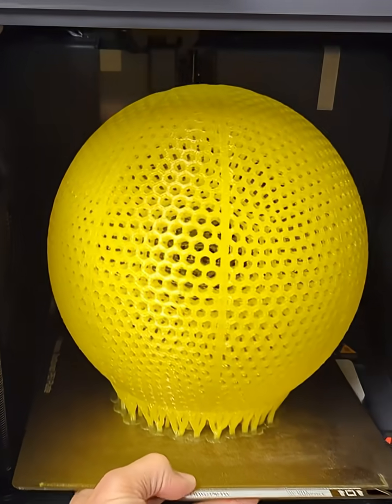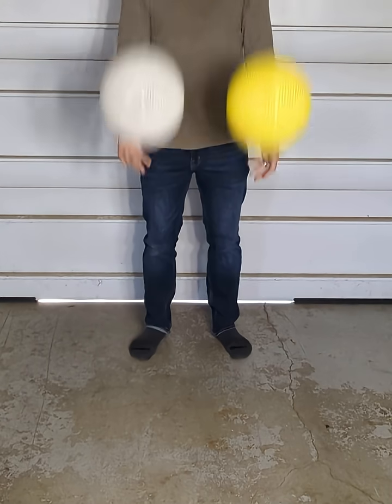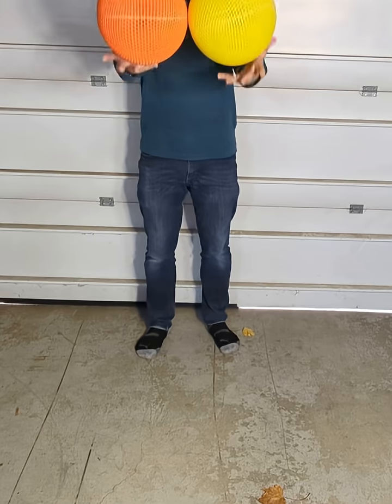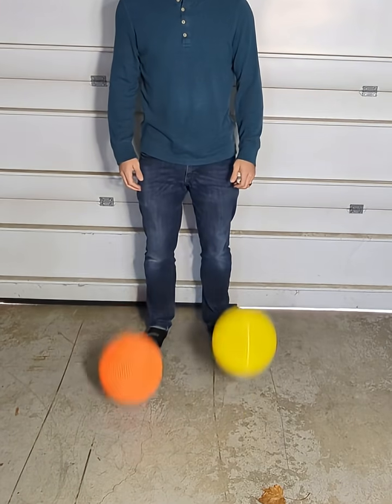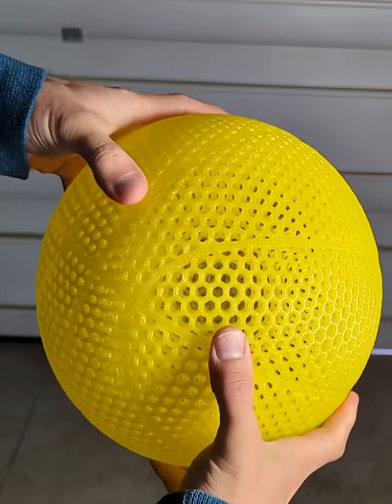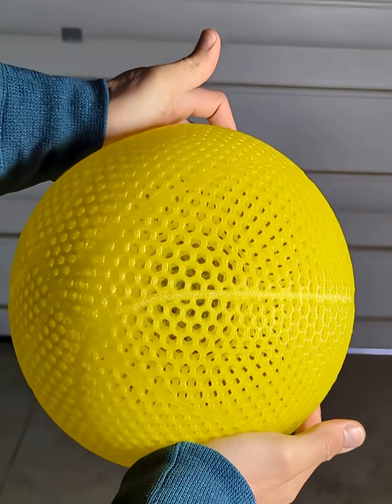After it was done printing, it was time for the bounce testing. I put it up against the Kimya PEBA S filament, the Yasin PEBA filament, the Fiberflex 30D filament, and even a regular basketball after it was pumped up to regulation PSI, and it was one of the best bouncing and durable filaments that I've tested.